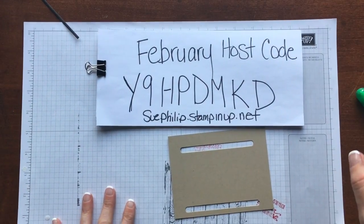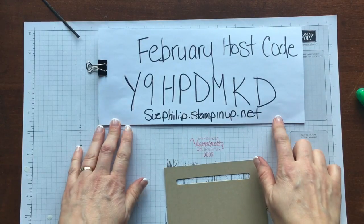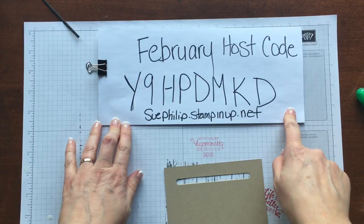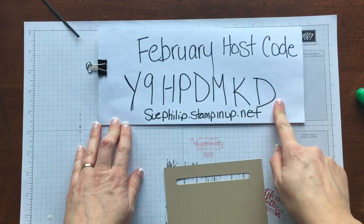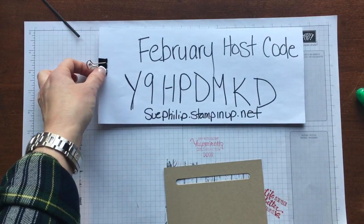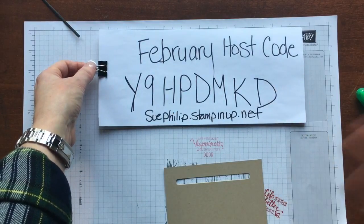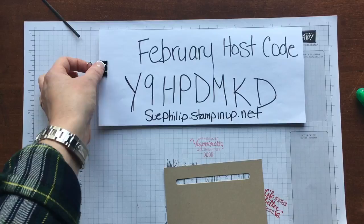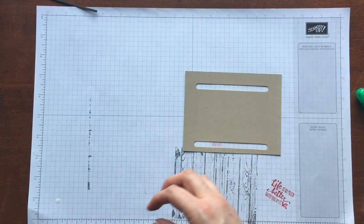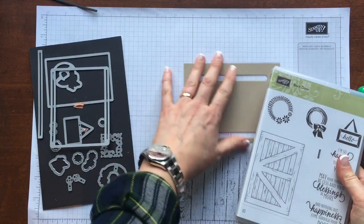All the supplies I'm going to be using are Stampin' Up supplies. I do have a website — you can click Shop Now and it will head right over to my online store. You can place orders using the host code, but if your order is over $200 you want to keep those hostess benefits for yourself. If it's under $200, pop in the code and I'll send you a little gift in the mail. I'll also put your name in my In It To Win It draw if your order is $60, with a chance to win a Big Shot or a full set of Stampin' Write markers.